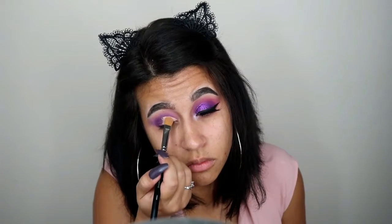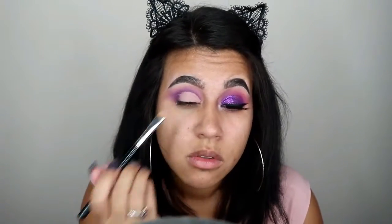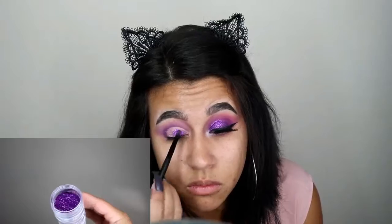Using the MAC Pro Concealer, I'm going to start the half cut crease — packing that down. I looked up where you should do your cut crease, and I'll probably be doing a full how-to cut crease tutorial in the new year. I'm very busy during the holidays, so I'm just making sure the lines are all right.